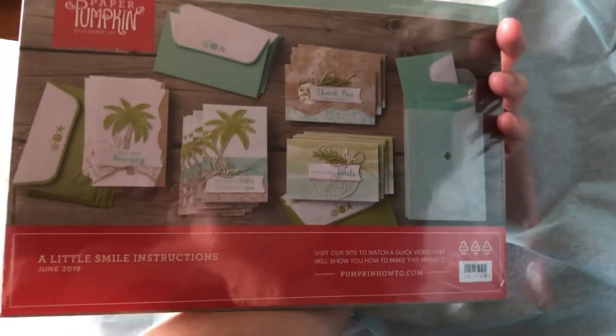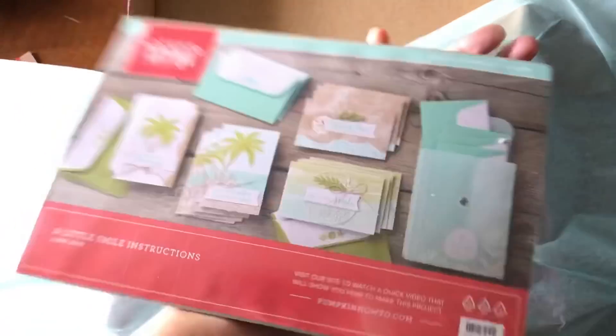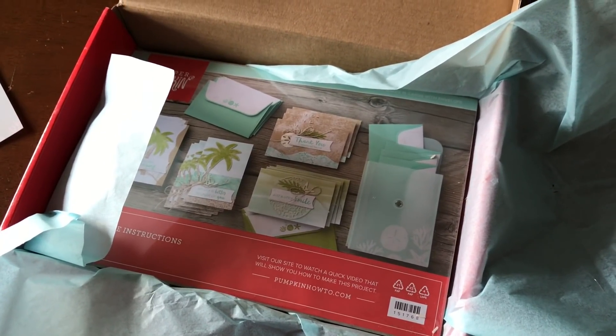That is the 'A Little Smile' Paper Pumpkin for June 2019. Hope you all enjoy! Feel free to check out more on my blog and other social media, which you can find in the comments below this video.